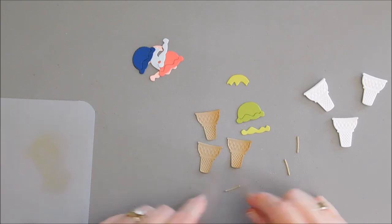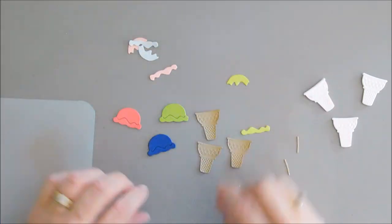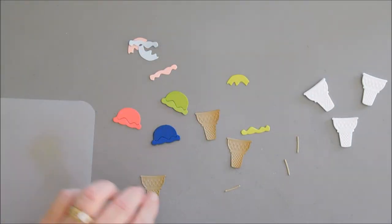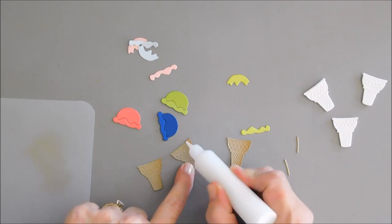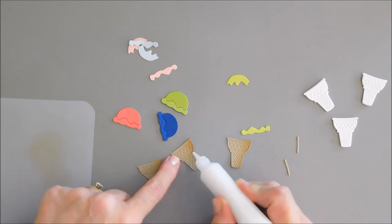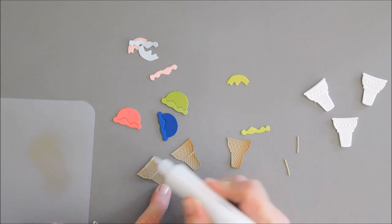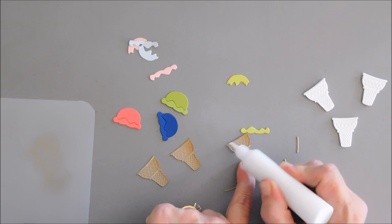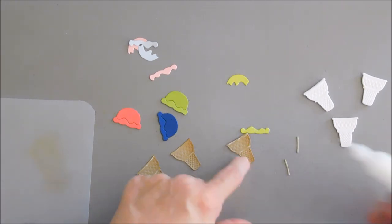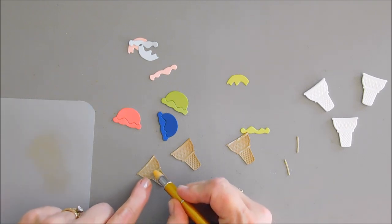After I have my ice creams done, we're going to start with our first layer, which is our most solid layer. So we're going to add a little bit of glue at the very top of each of these ice creams, and I'm going to add a little thin line of glue where we're going to put that extra piece — these little pieces. We're going to add some glue in that section. I'm just going to use my craft tool here and pick up each one of these and lay them where they go.